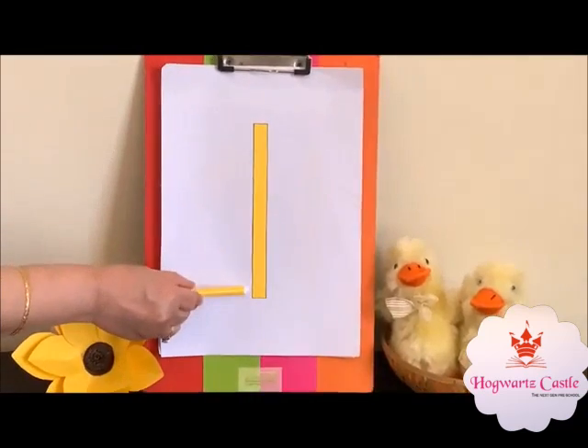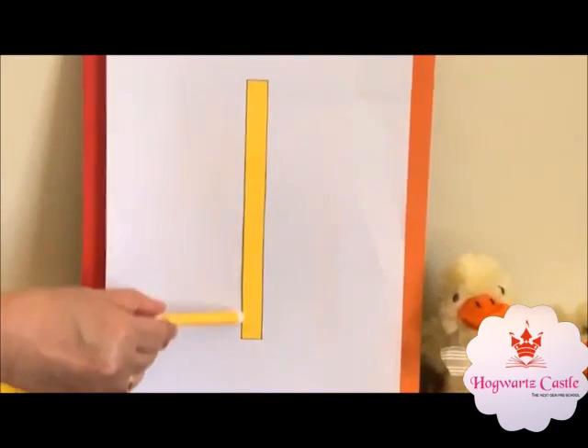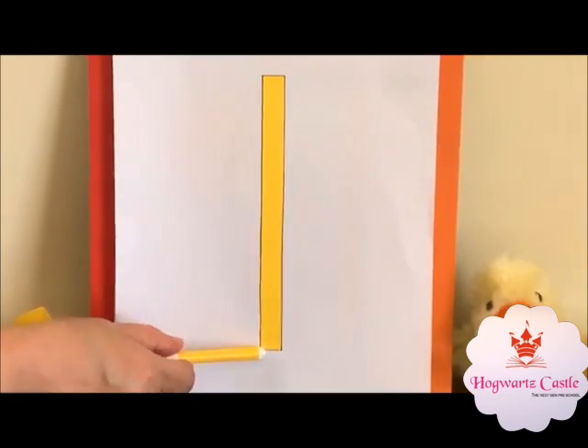Hello kids, hope you all are safe and good at your home. Today, I will teach you number 1 and yellow color. This is 1 and this is a standing line. This is in yellow color.